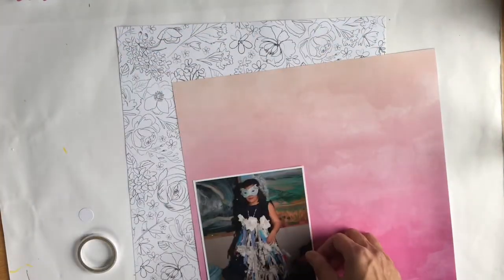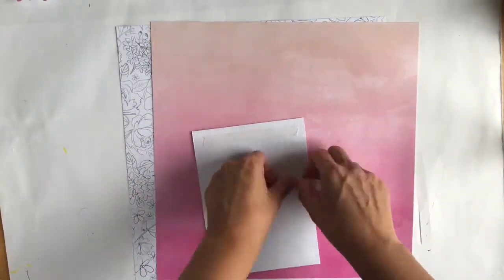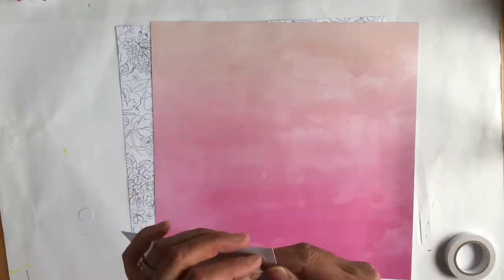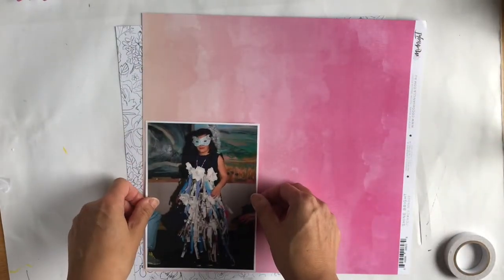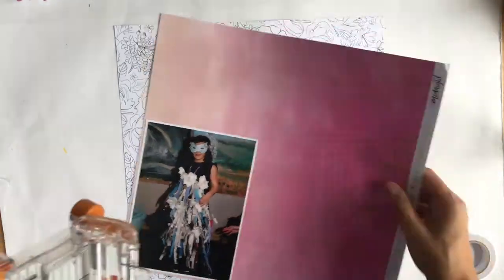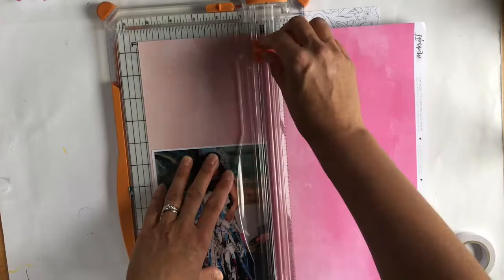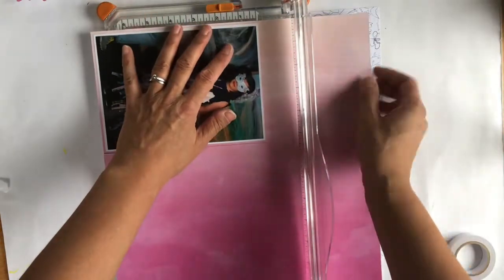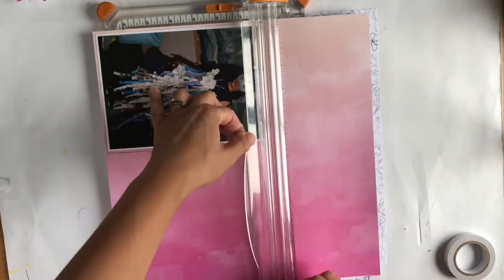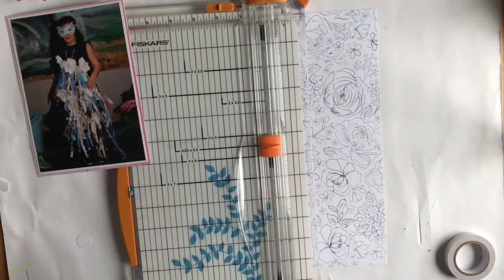They had to make a costume from recyclable material, and she made this beautiful dress and a bag to go with it as well. Speaking of sacrificing paper, it was really hard for me to cut into that beautiful pink one, but I've made several layouts with an ombre pink background so I decided not to, and I just loved how it looked as a mat behind my photo.